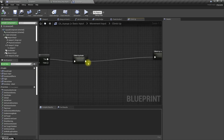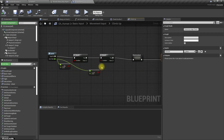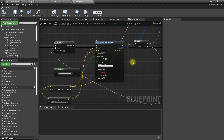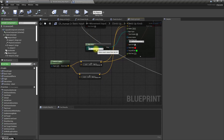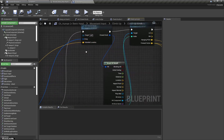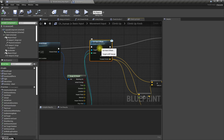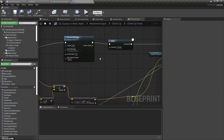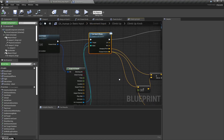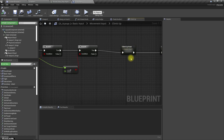This part takes place if the axis value is larger than zero. We do a multi-sphere trace for objects, looking for knob-type objects, then get the closest knob because that's the one we should grab onto. Then using get hand offsets we play this montage and move our character to that knob. Is there a way to use the same function instead of implementing a new one?